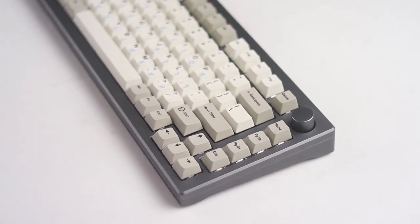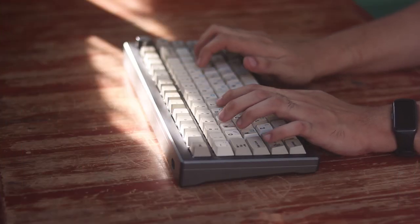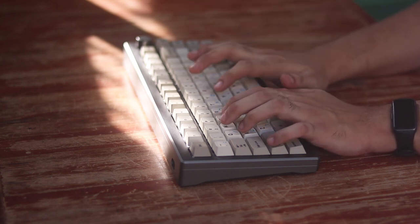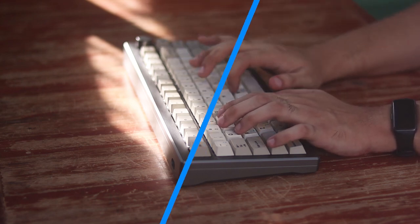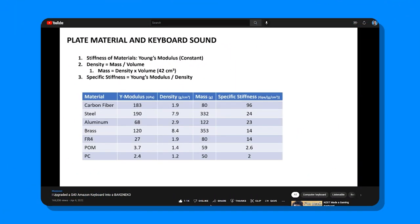Hey guys, John here and welcome back to your Keeb related video. A bit shorter this time as this is an extra video for the Mods 007S V2 and how we could make it talk or clack depending on our preferences. For reference, I used keyboard's findings and charts to determine the first config for this board, and I'd like to thank him for researching this all and making it accessible to the community.